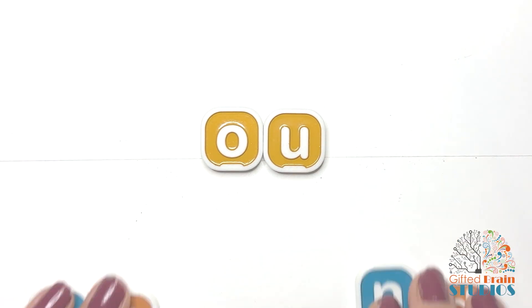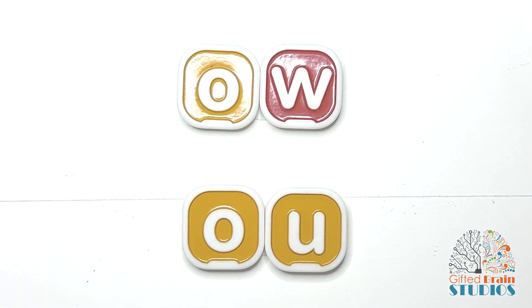These are the two ways that we spell 'ow.' Good work.